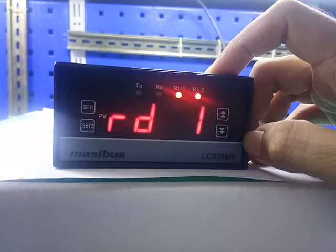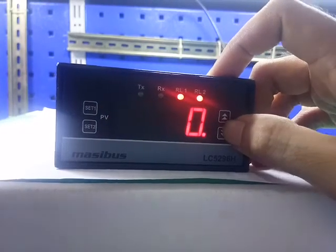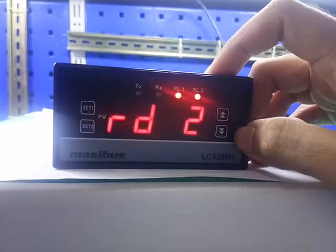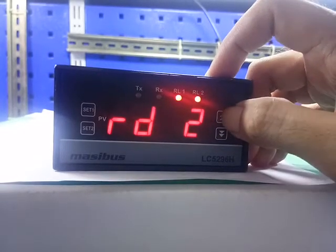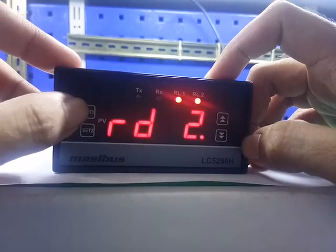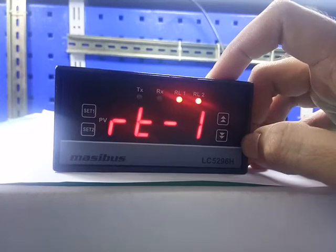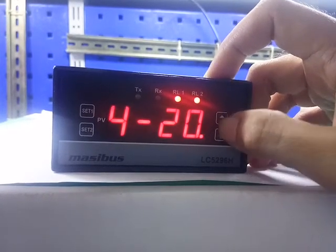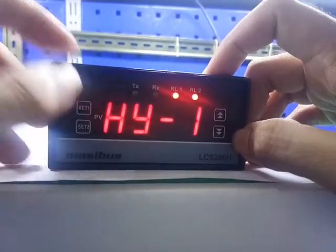RD1 — this is relay delay 1, for relay 1. Press the up and down key to change the value. Press set 1 to save. Press set 1 for next. RD2 — this is relay delay 2. Press the up and down key to change the value. Press set 1 to save. Press set 1 for next. RT1 — this is retransmission 1. Press the up key and down key to change the retransmission output. Press set 1 to save. Press set 1 for next.